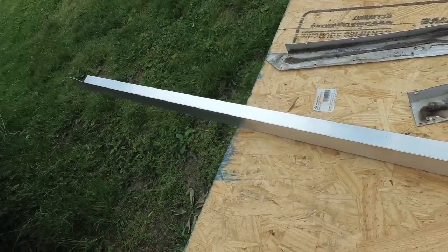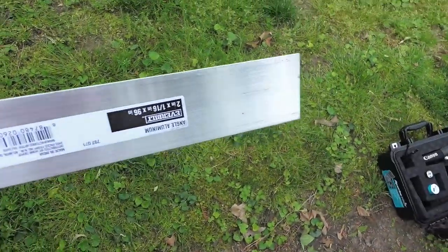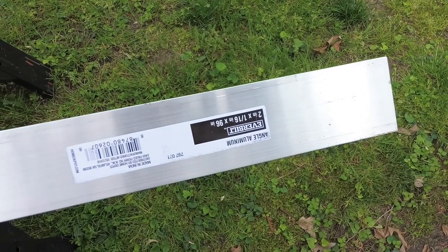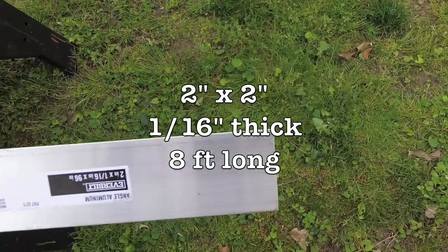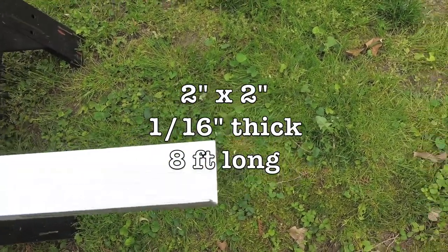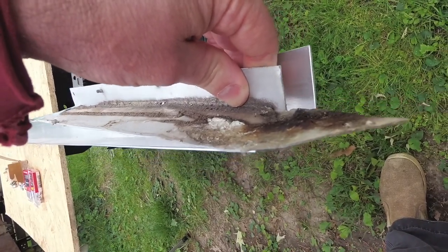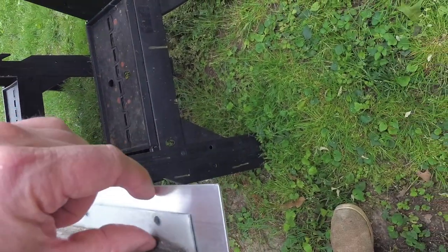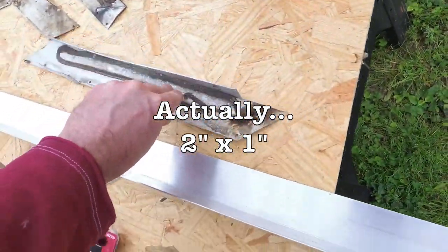Here is my 8-foot long piece of bent aluminum — it is 2-inch by 2-inch, a 16th of an inch thick angle aluminum. This is actually heavier gauge aluminum than what I took off. The aluminum I removed was 2 inches but only about an inch and a half on the other side, so I'm putting larger aluminum on.